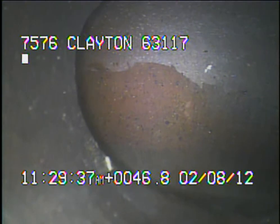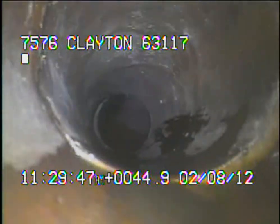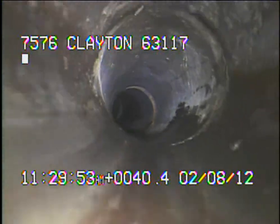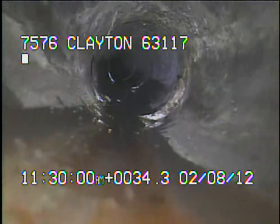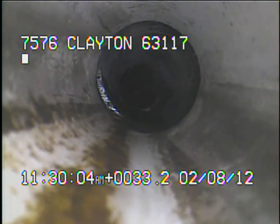Right here we're looking at the wire where this side of the basement meets up with the other sewer line that we originally televised. Right here is a newer piece of PVC.